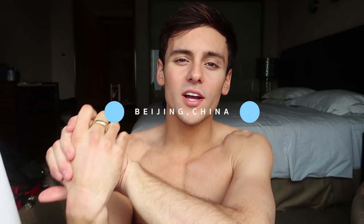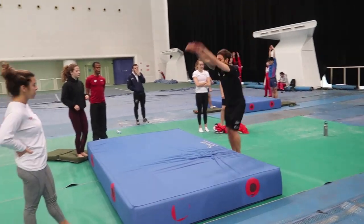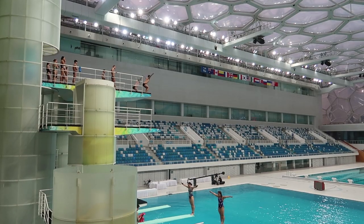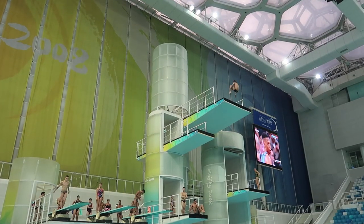Hi guys, welcome back to my channel. Today is the first day of competition since the World Championships last year, so it's been a long off-season and hasn't exactly gone to the best of plans. I'm on the struggle bus today, but this week has been a tough week. Getting here to Beijing, China, the jet lag has hit everyone in Team GB pretty hard, so I've been feeling a little bit slow, a little bit heavy, and it's been a tough week to get my head around mentally, but today was the first day of competition with Dan in the men's 10m synchro.